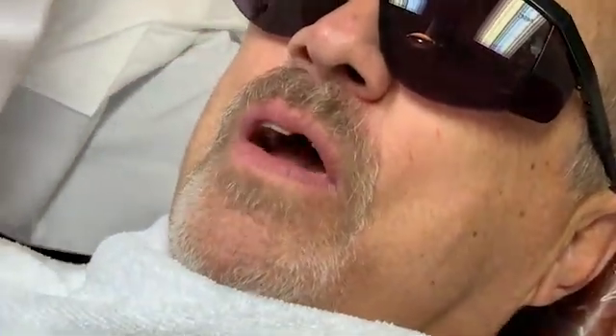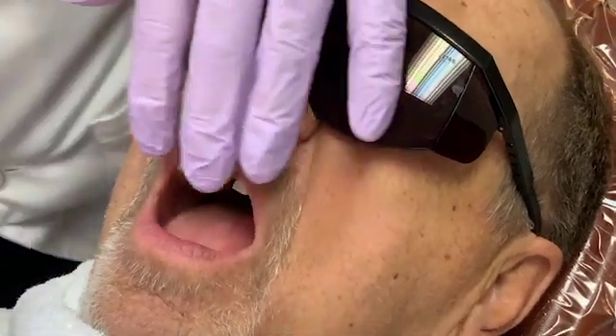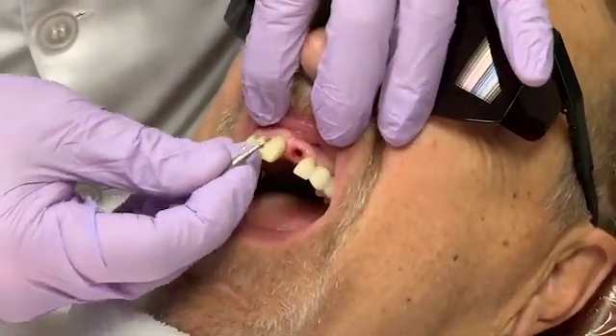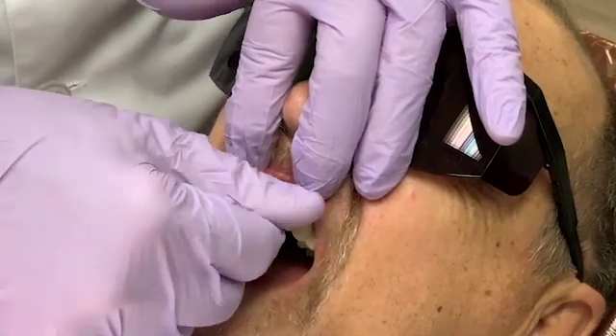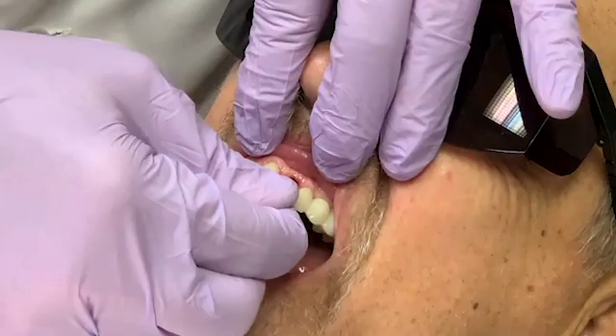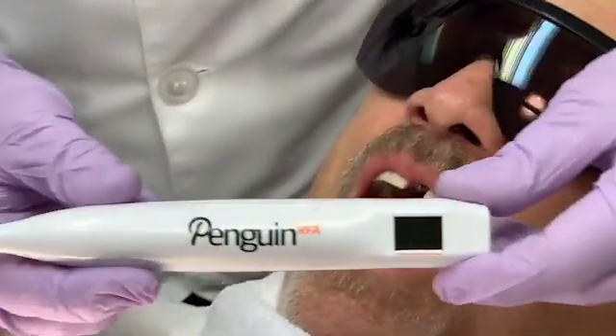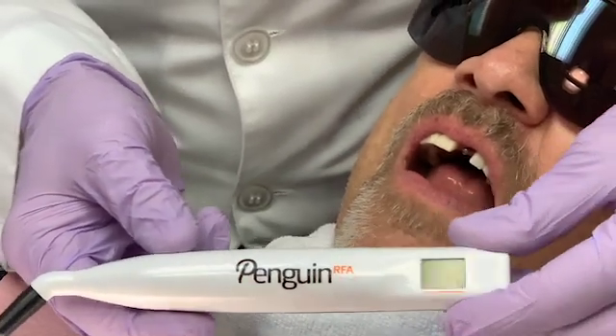I'm going to take the Penguin multi-peg and thread it into my implant — just hand tighten it, pretty routine. The Penguin unit is self-contained and very easy to transport.